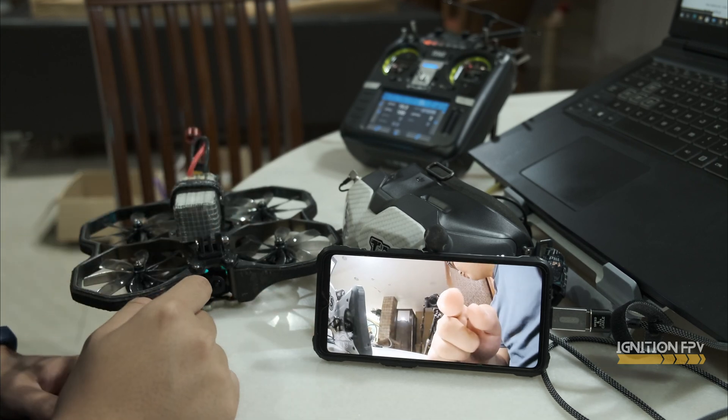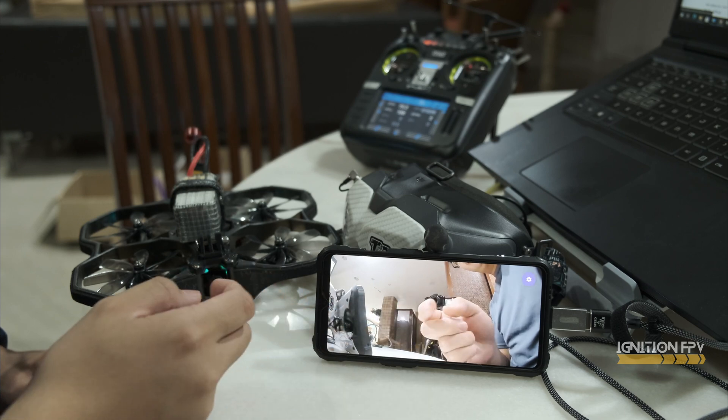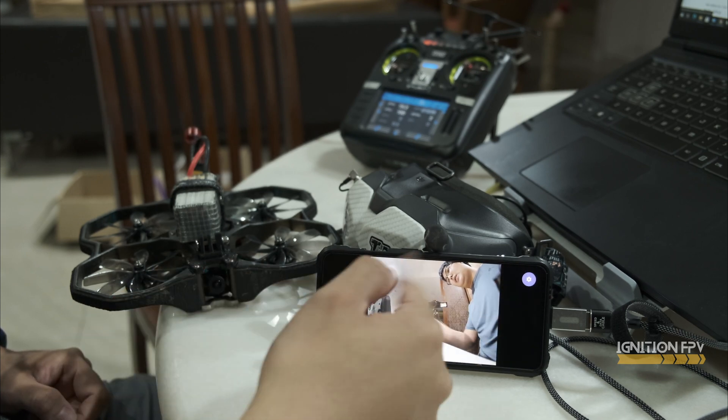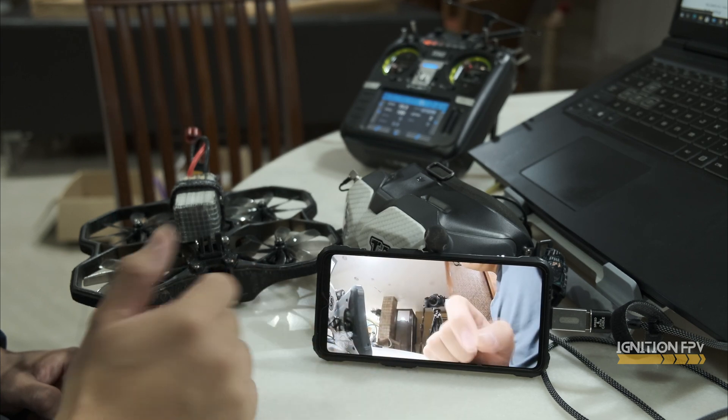Usually I fly 4x3, but as you can see now it's 16x9. You can just change it easily by double tapping, and it's full screen — so you don't see the two black bars. All good.